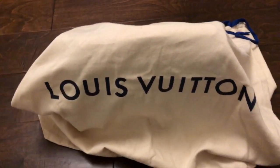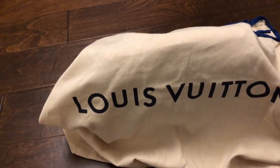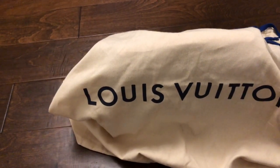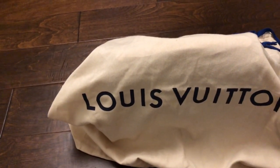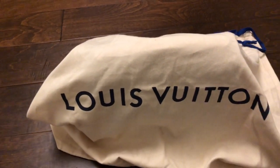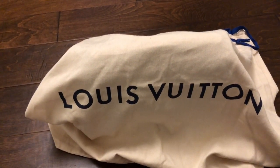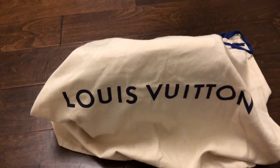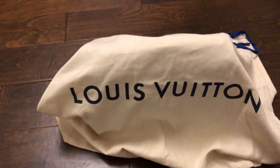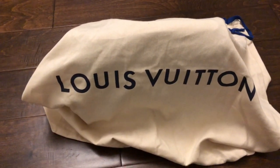So this is my Pochette Matisse. I was looking over the bag one day and I realized that the glazing was a little wonky in one place, so I took it into Louis Vuitton and they immediately, no questions asked, said they were going to reglaze the bag for me. That was about nine weeks ago. I hadn't gotten the bag back until now, and when I looked at the bag, I had some things that were bothering me.